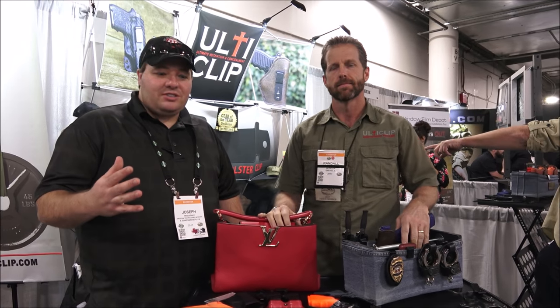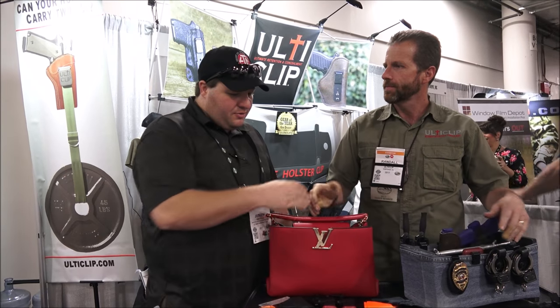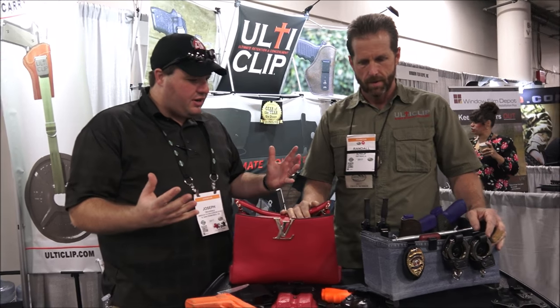Hey everybody, welcome to TXgamehunters.com. We're here at UltiClip with Randall. How's it going, sir? Thank you for showing me. Tell me what you guys have here.